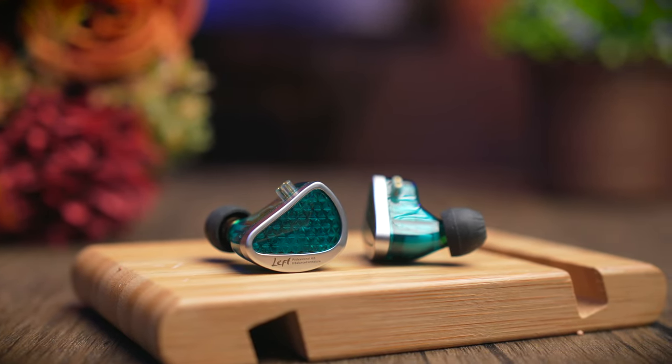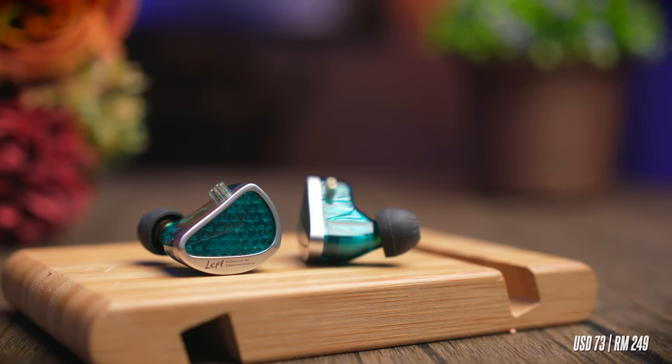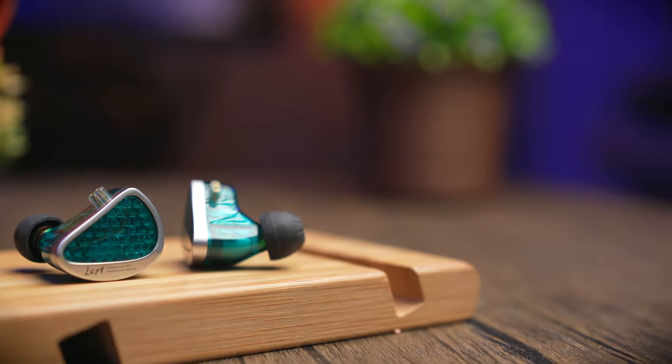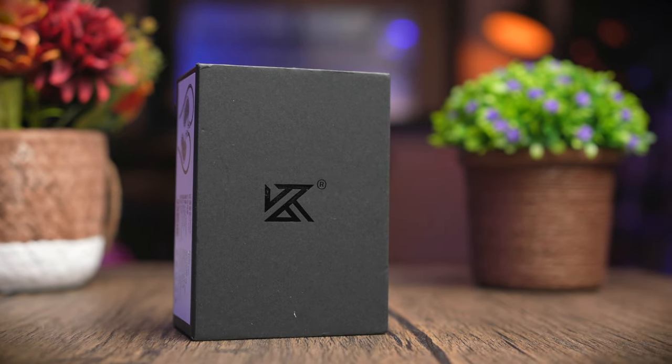The AS16 Pro comes at a pretty competitive price at about $73 USD, which is around 249 MYR. If you really think about it, RM250 for a good sounding earbuds isn't really too much to ask for, and in an audiophile world, I think these are really not expensive at all. If you're interested in getting these IEMs, do check out my links in the description below.